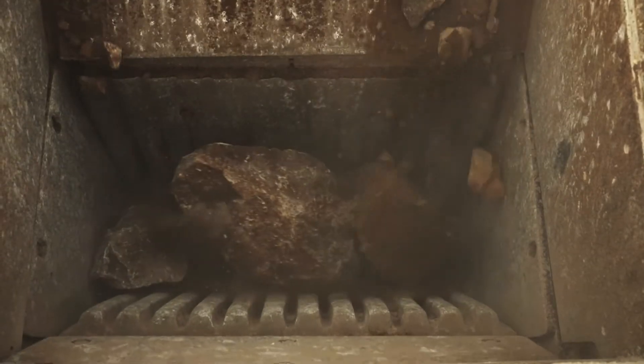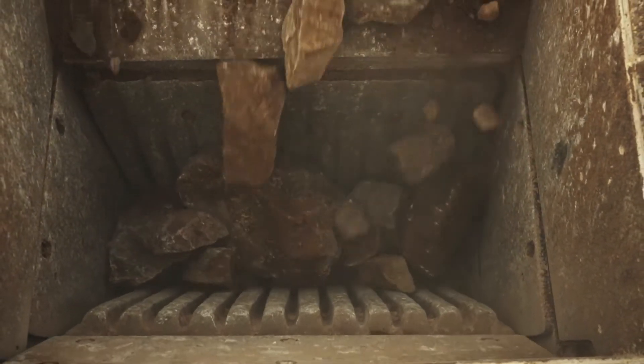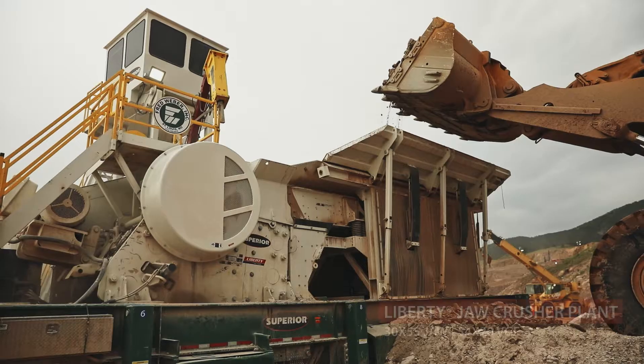We're actually crushing granite out here. They're drilling and blasting it in the pit, we haul it down, pick it up with the loader, it goes into the jaw. We run it down to about a six-inch minus material.